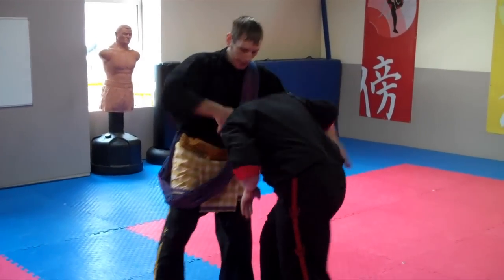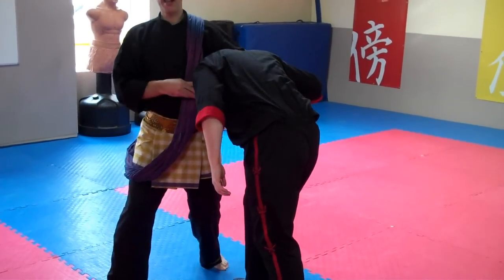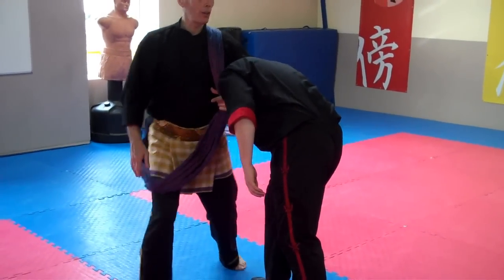What I do is put his head underneath my left arm, so I've got this as a headlock here. You've got your headshot this way. Now see how I grab my sarong as I do that headlock.